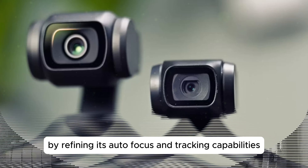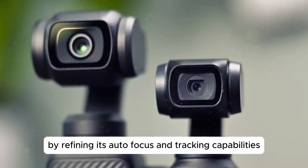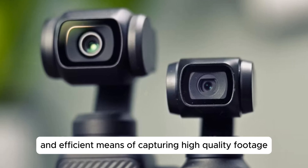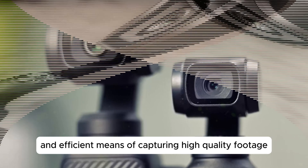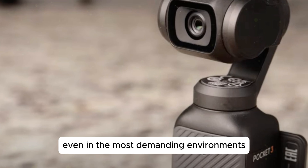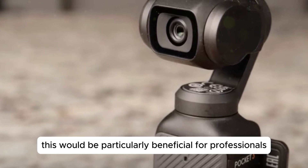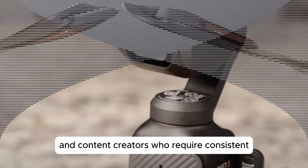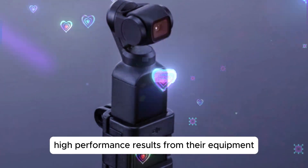By refining its autofocus and tracking capabilities, the Osmo Pocket 4 would provide users with a more reliable and efficient means of capturing high-quality footage, even in the most demanding environments. This would be particularly beneficial for professionals and content creators who require consistent, high-performance results from their equipment.